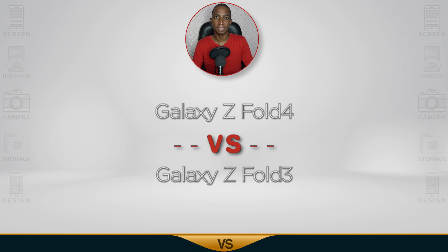Today's comparison, we're taking a look at the Samsung Galaxy Z Fold 4 versus Z Fold 3, and let's begin.